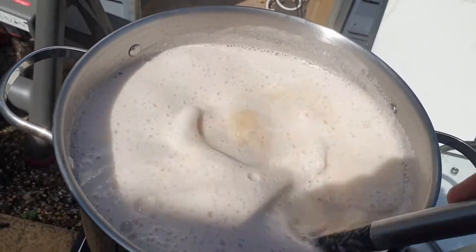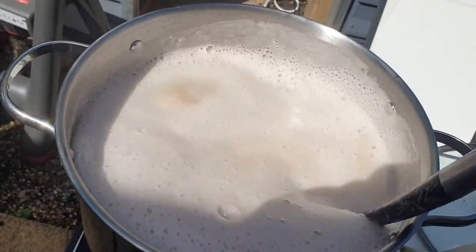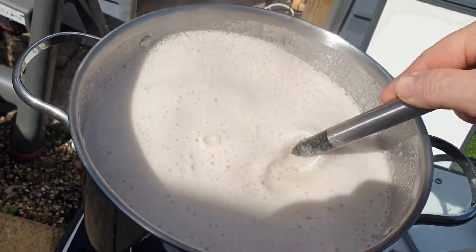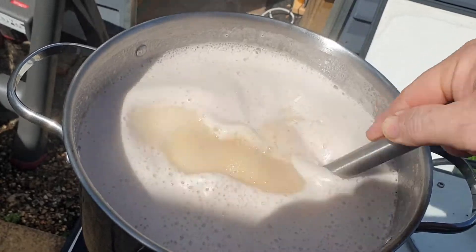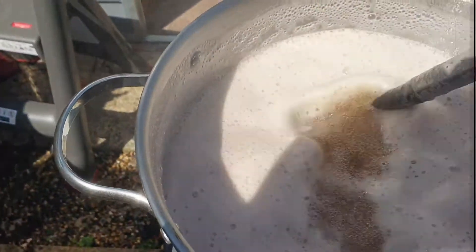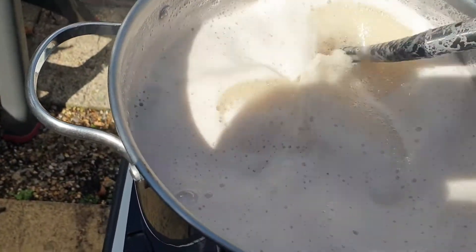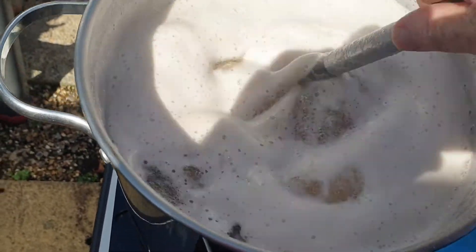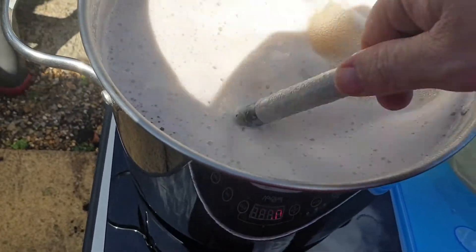Sometimes you can just kick it a little bit. Sometimes you can do it. Sometimes you have to get it off the heat — and that one I had to get off the heat.